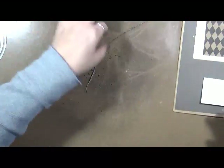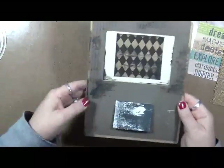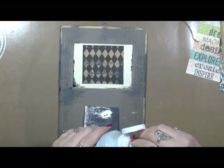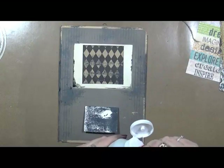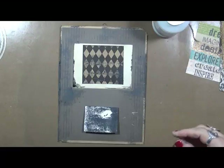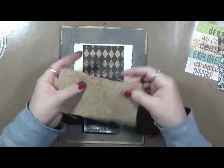All right. And then I want this to get some on it. All right. And we're going to play. I'm going to take some matte medium. These things just glue themselves together — it's crazy. I'm going to take some of the matte medium. I've got some odd ends here.